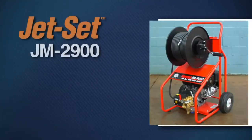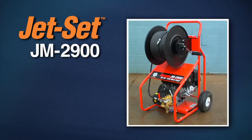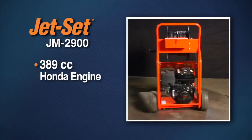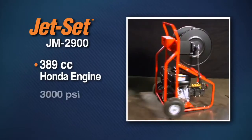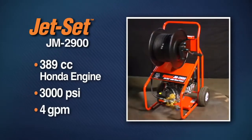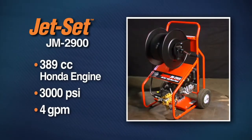The JM 2900 is an economical alternative to larger gas jets. It's lighter and more maneuverable, yet maintains the same flow rate and pressure as its big brothers. It's driven by a 389 cc Honda engine connected directly to a 3,000 PSI 4 gallon per minute pump with VibraPulse.